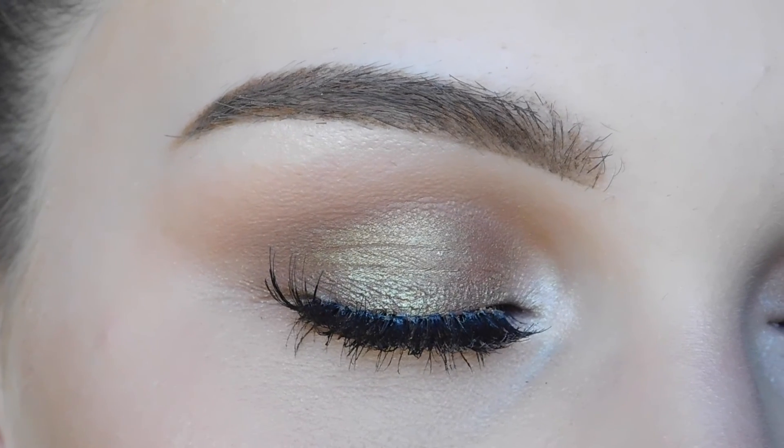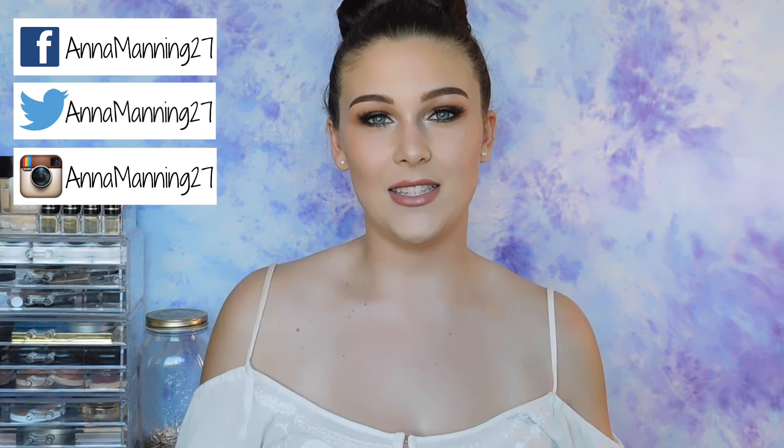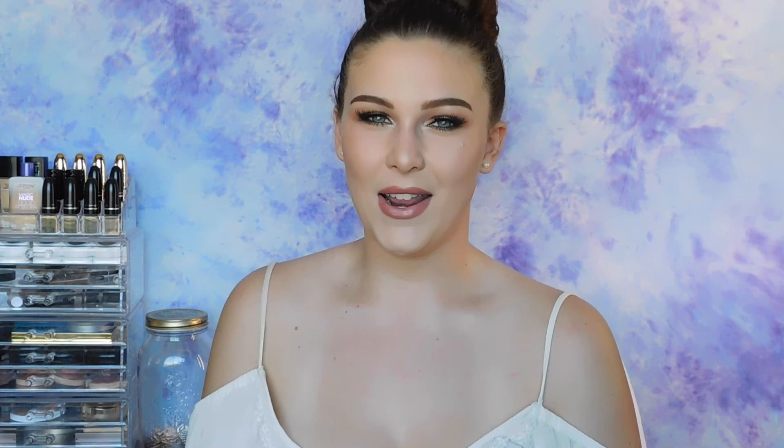This is the finished look, guys! Thank you so much for watching — this is the end of the tutorial. I really hope you enjoyed it. If you're curious about any of the products that I used or mentioned, just check out the description box, because as always I will have a full list of everything I used on my face in the description box. Make sure you come find me on social media — I'm on Facebook, Twitter, and Instagram. Don't forget to like and subscribe, and I will see you guys in my next video. Bye, guys!